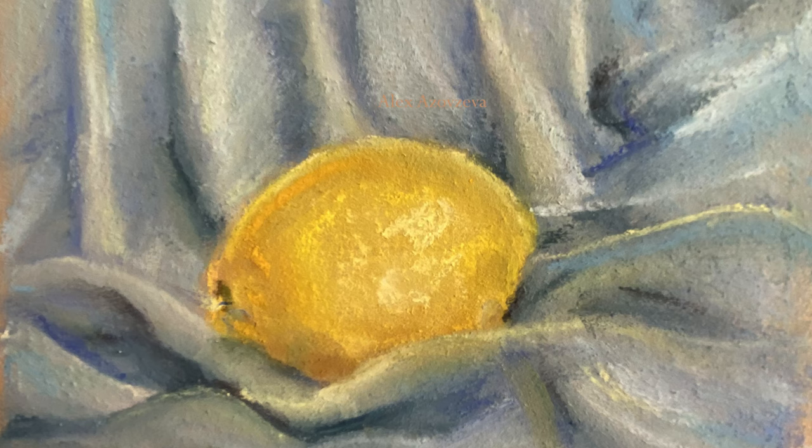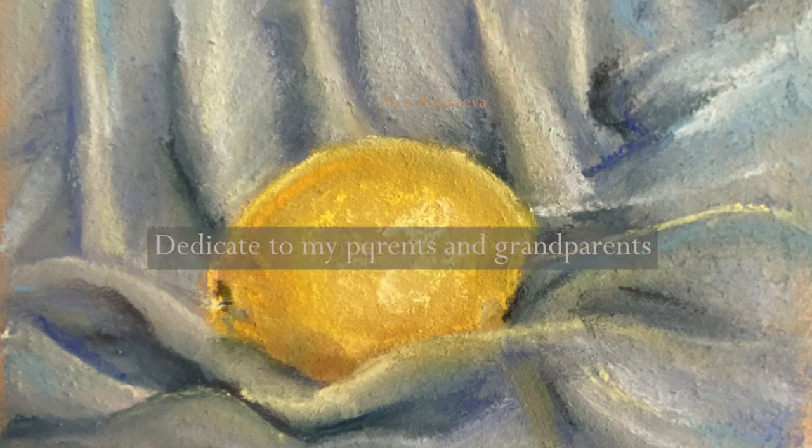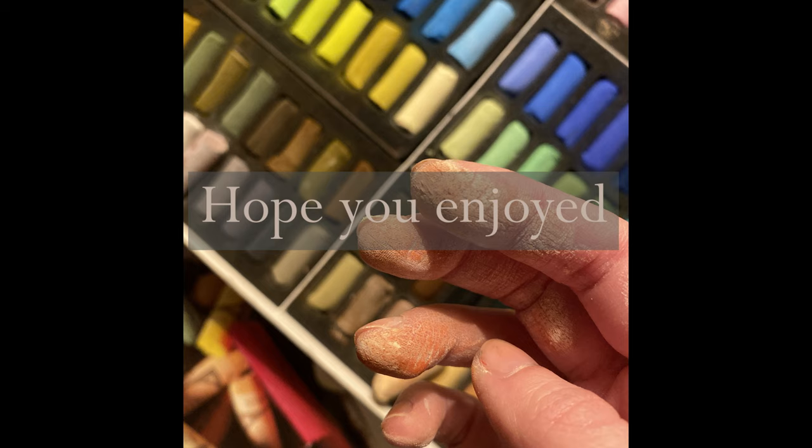I would love to dedicate this tutorial to my parents and my grandparents, and would love to thank them for helping me in my art journey. I hope it was useful — thank you very much for watching.